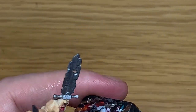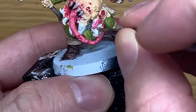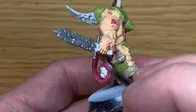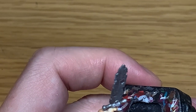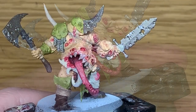Next up, I'm going to use some Citadel Deepkin Flesh. I'm going to use this to paint the little severed head which the tongue is wrapping around. Once you've got a nice colour on that, we can move on to the next one.